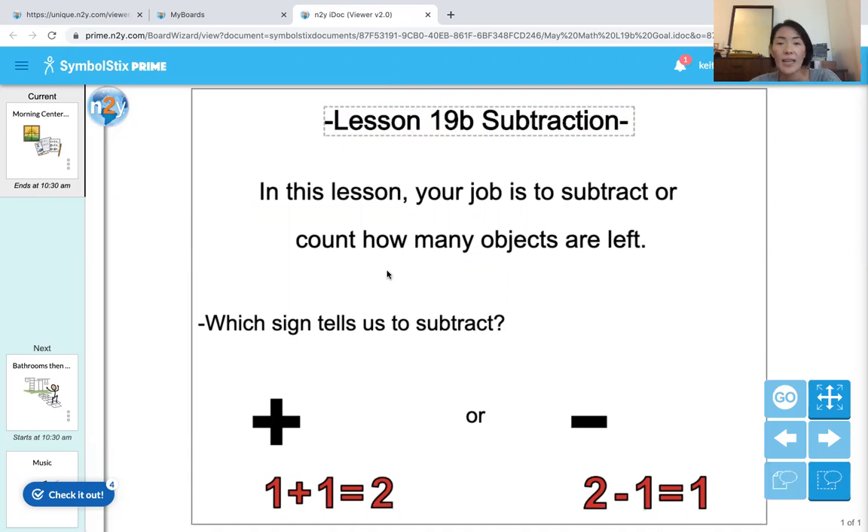In this lesson, your job is to subtract or count how many objects are left. The first question: which sign tells us to subtract — plus or minus? Minus. We'll use the minus sign to subtract a number. Okay, let's practice some problems.